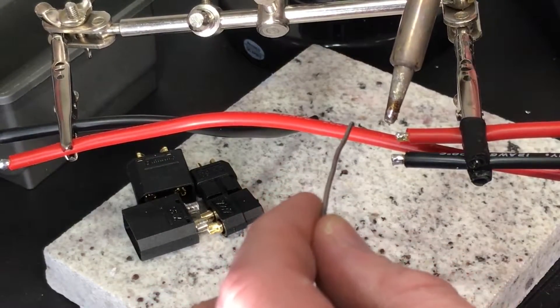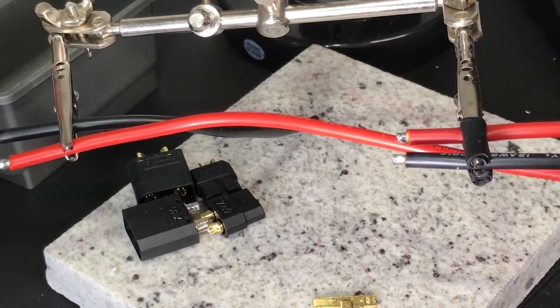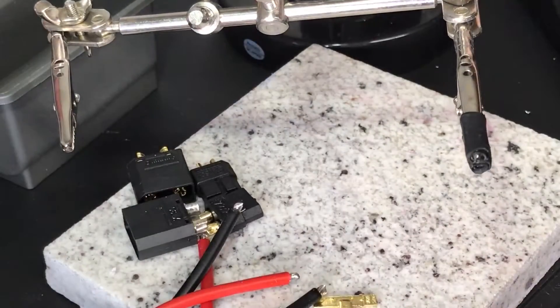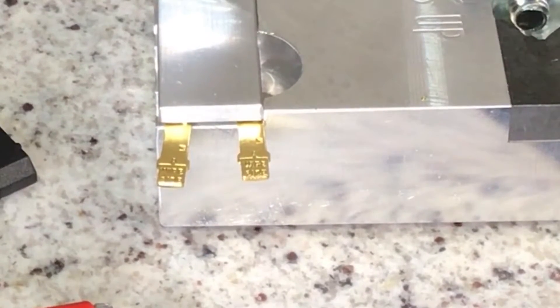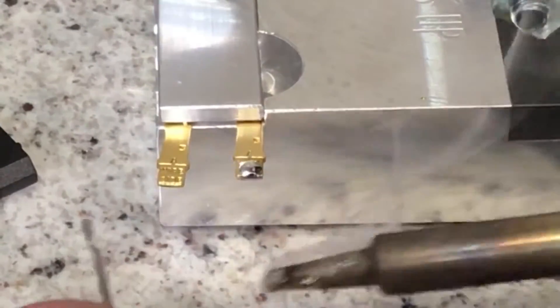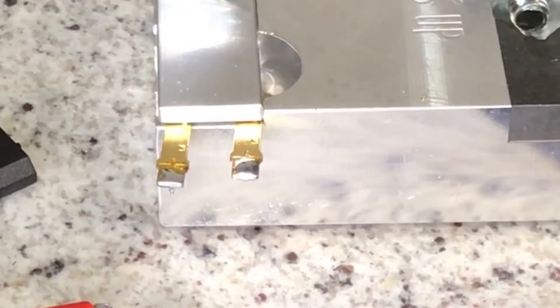Soldering is a skill — you've got to get used to your equipment and get some technique down. We'll set these down, put the helping hands away, and bring out the jig. We're going to tin these Traxxas connectors — really just a solid copper piece. You want to tin your soldering iron a little bit to ensure good heat transfer. With these connectors you really want to put a very little amount of solder, and you'll see why later — I put a little extra and ran into some issues.